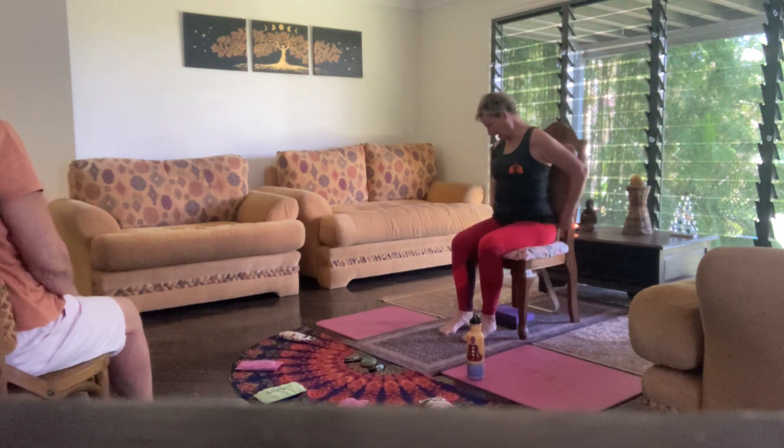Sit comfortably in a chair and make sure that you bring your cushion up to your lumbar area. Place your hands on your knees and ground your feet down. Close down your eyes.